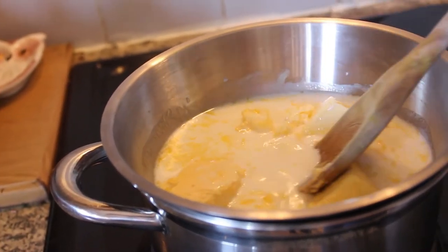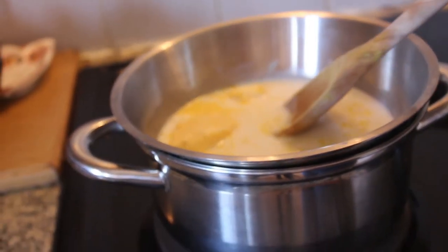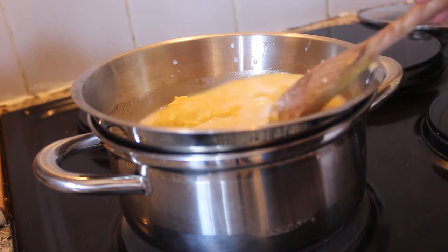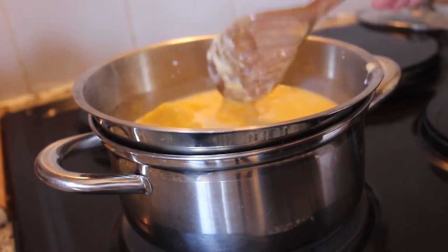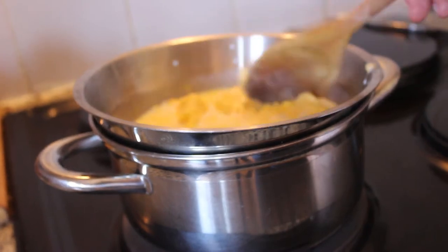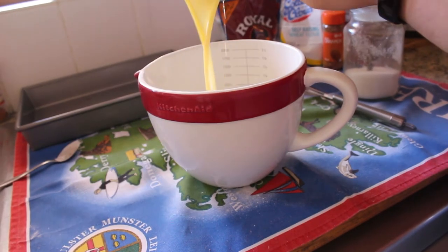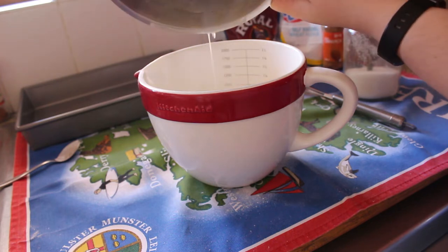I really don't recommend doing this on high heat because, from past experience, the milk will boil and that messes with the recipe. So please do this on a low heat. Once the butter was melted and everything was combined, I poured the wet ingredients into the dry ingredients.